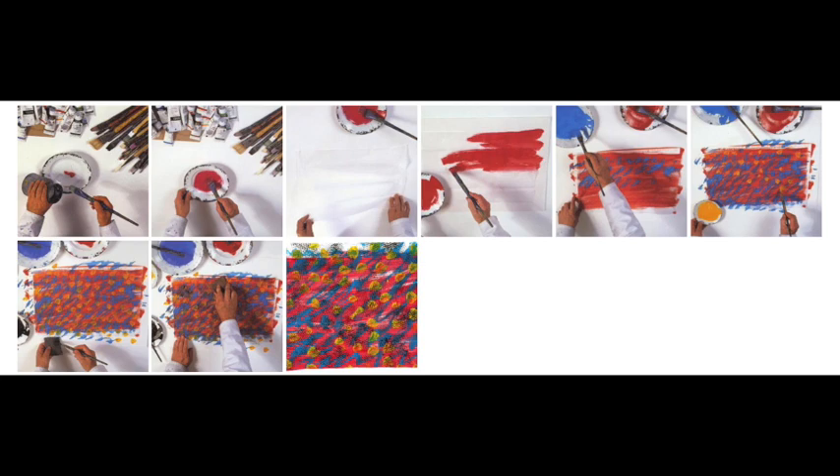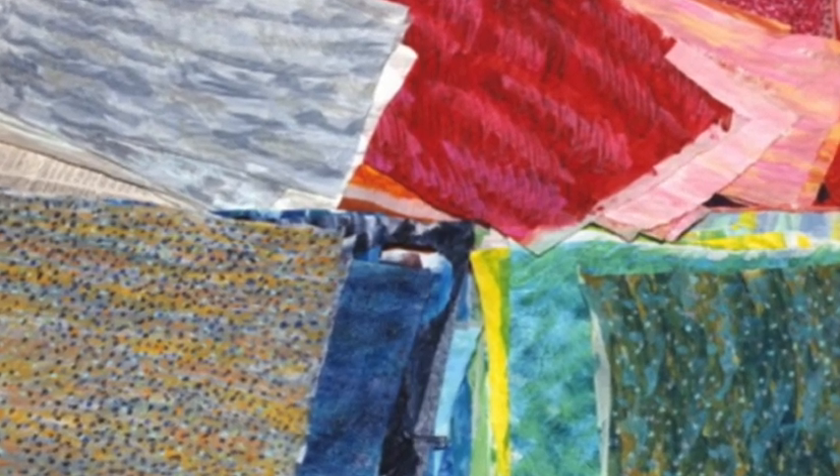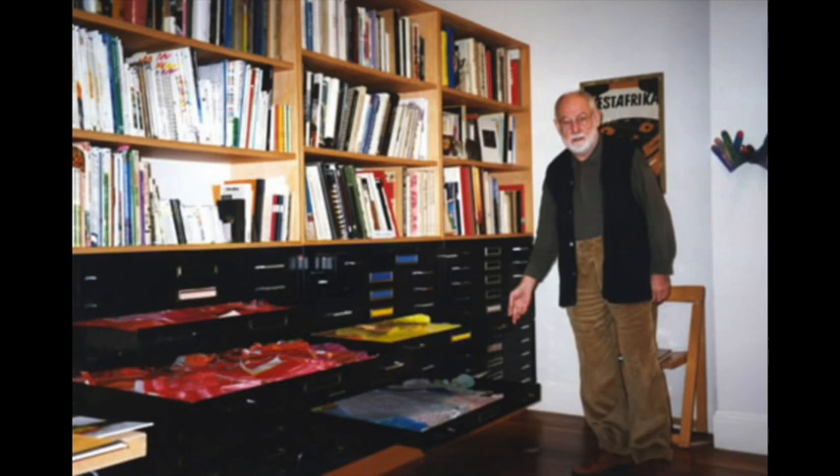I begin with plain tissue paper and paint it with different colors using acrylic paint. Sometimes I paint with a wide brush, sometimes with a narrow brush. Sometimes my strokes are straight and sometimes they're wavy. Sometimes I paint with my fingers or I put paint on a piece of carpet, sponge, or burlap and then use that like a stamp on my tissue papers to create different textures. These papers are my palette, and after they have dried I store them in color-coded drawers.